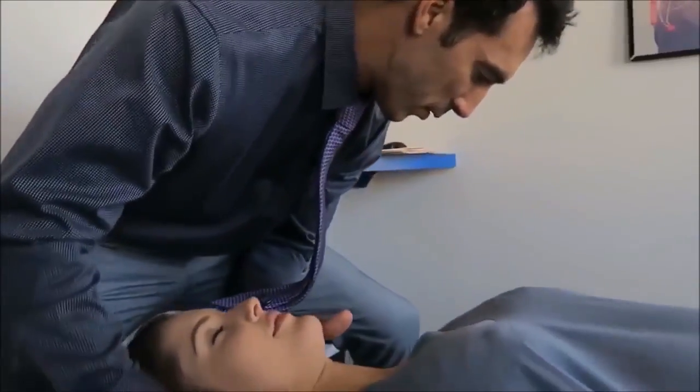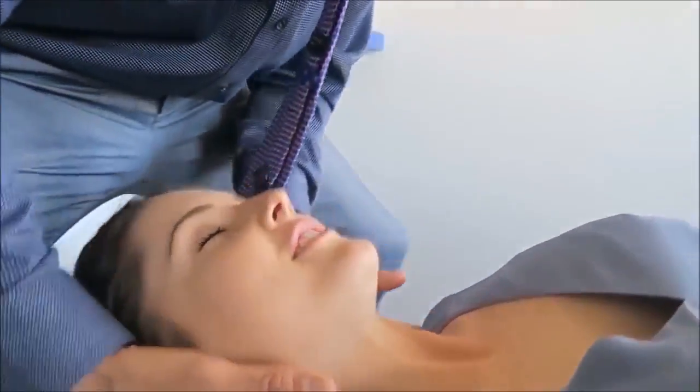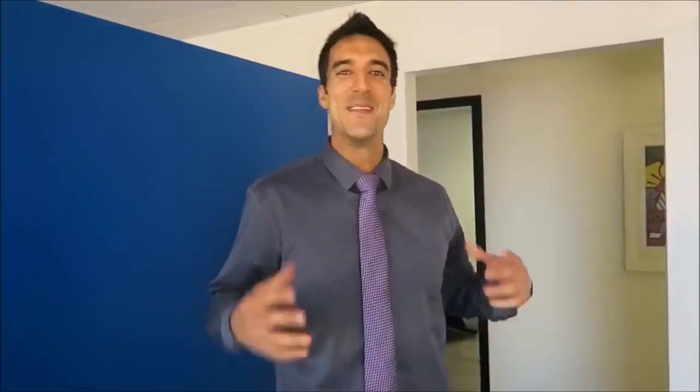I've never done this one before. All the way over — let your head relax all the way over right there. Whoa. Big smile. Spinal line. Come on up.